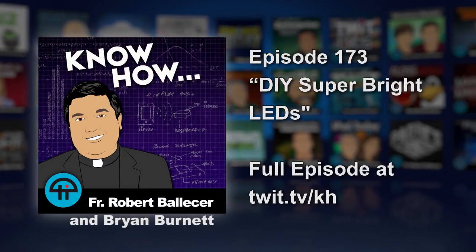Hey Brian, you know what I like? What's that? Holiday season — I like lights. Yes, lights are good. Well, I mean, it doesn't even have to be the holiday season. I just like blinky lights.